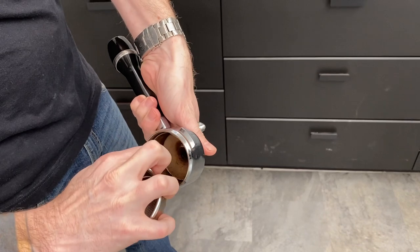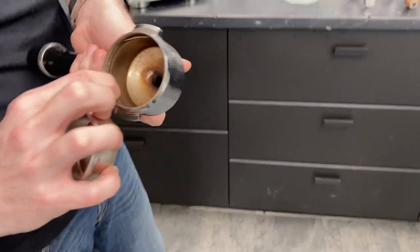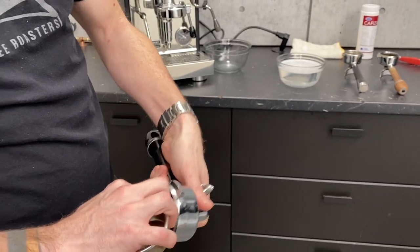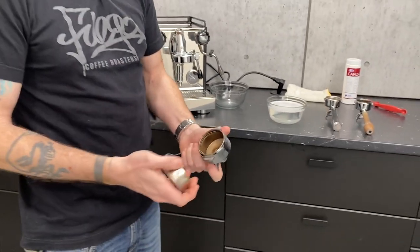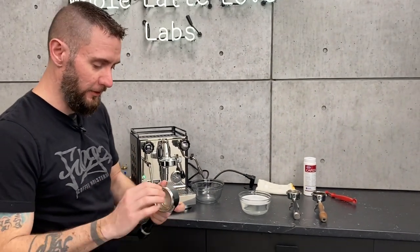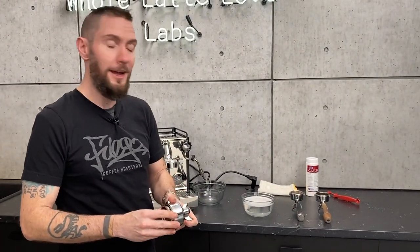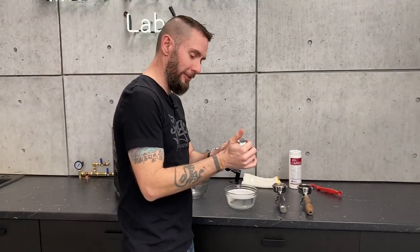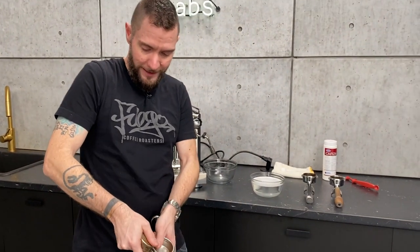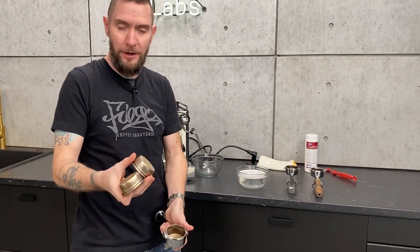There's a little clip right there. That can be taken out if you want to clean it, but it's fine just to leave it in there as well. If it's being stubborn and doesn't want to pop out, you can take another basket, pry it underneath, and twist — and that'll pop it up.